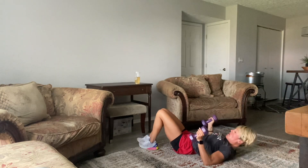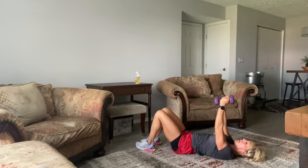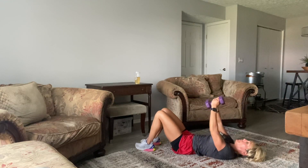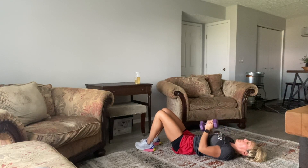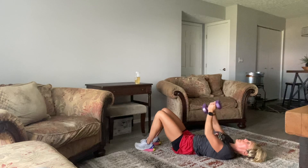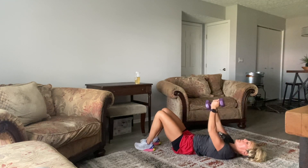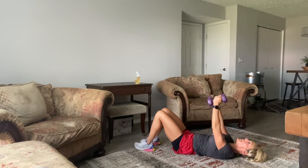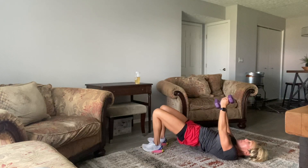I'll give you a second — get set up. We're going into our third set. Third set, best set. 3, 2, 1, let's go. Slide them down, press them up. 10, 7, 6, 5, 4, 3, 2, 1. Hips up, weights up, eyes up — pull over.